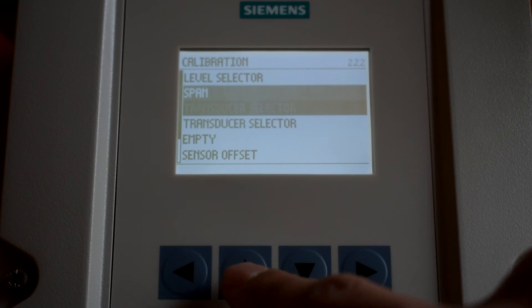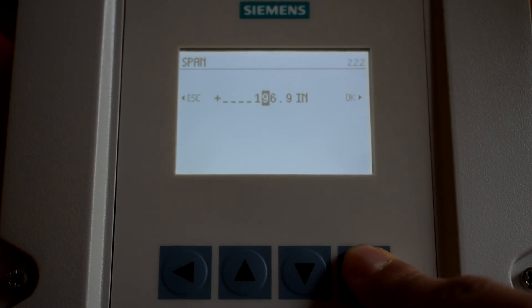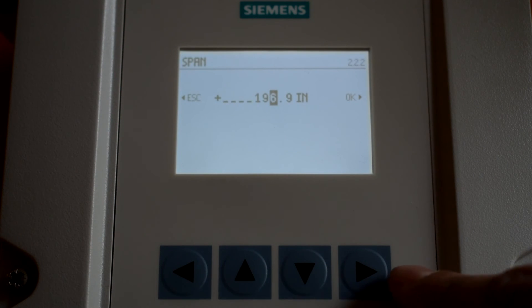Navigate to Span and press enter. Use the up and down arrows to enter your measured span. Press enter when done.